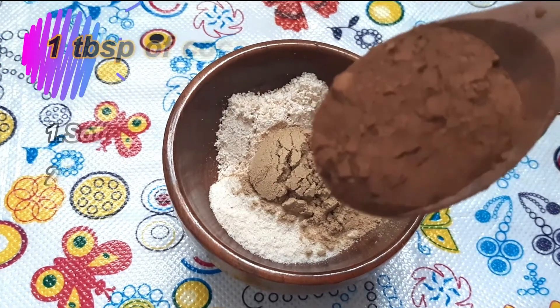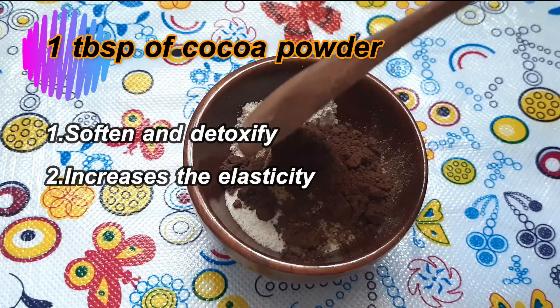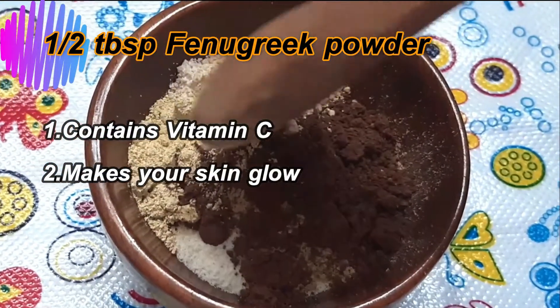Add a tablespoon of cocoa powder. It will increase the elasticity of our skin. Our skin tone and wrinkles will improve. You can keep your skin well with a clear layer, reducing fine lines and wrinkles. Add a tablespoon of lime and a tablespoon of olive oil. If we use our face wash, our skin will be very glowing and we will have clear and clean skin.